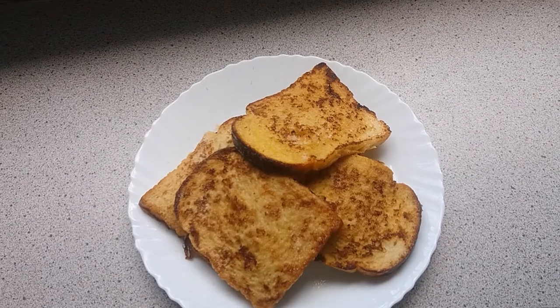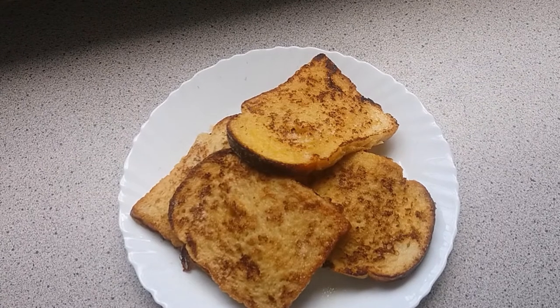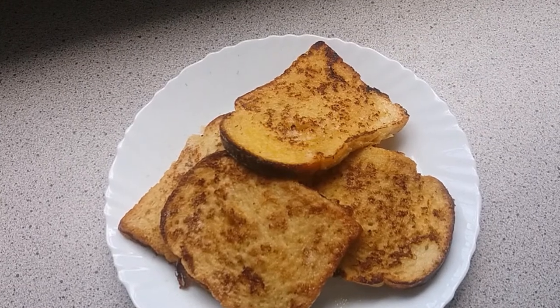I've just added some icing sugar on top to make them look beautiful. So that's how I make my toast — French toast. That was some work. I'm already done with the cooking.